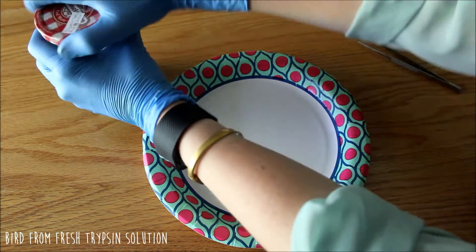Since this has been a fresh, new trypsin digestion solution for a few days, we're just going to take a look at what it looks like now. Let's go.